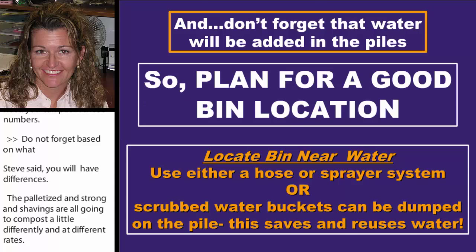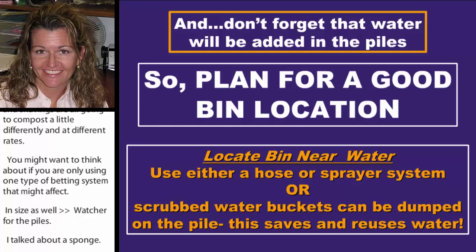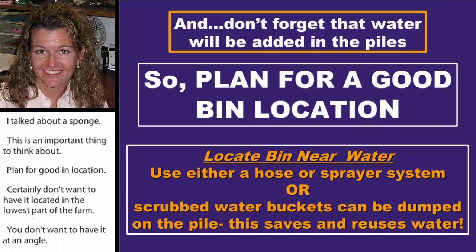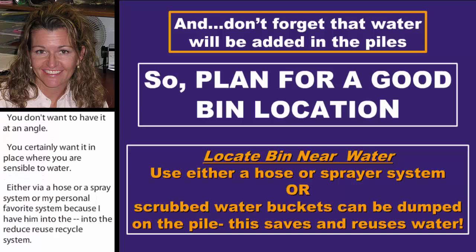Water for the piles — remember the wrung-out sponge analogy. Plan for a good bin location; you certainly don't want it in the lowest part of the farm or at an awkward angle. You want it accessible to water via a hose, spray system, or my personal favorite: when you scrub your water buckets and dump the old water, just throw it on the manure pile you've just taken out of the stall. That helps add water to your piles.